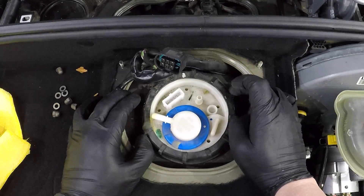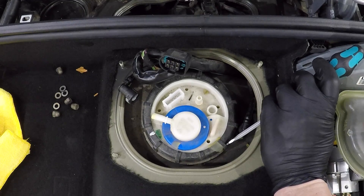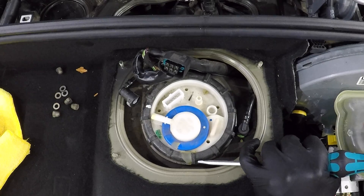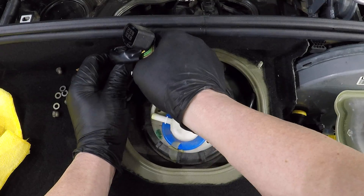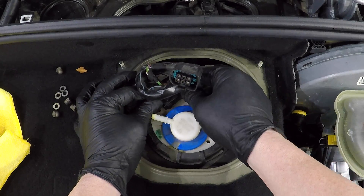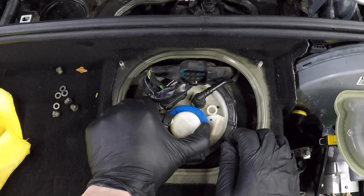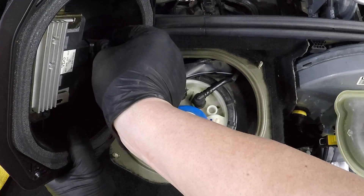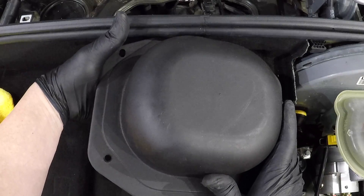Then we put the ring back on. We'll need to use the screwdriver and the hammer to move it back into place, just bringing it back into position where the seal was at. Then we put the power plug back on for the sender and for the pump. Put the fuel lines back on, then put the top hat piece back on. Don't forget to plug in that module. Then put the acorn nuts back on top.